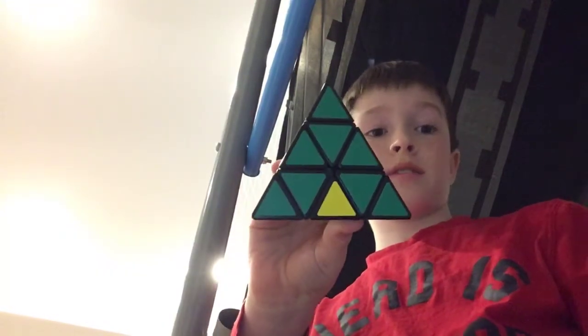Look at that. We have one left on the side. And that will do it for today's video. Hope you guys like it.